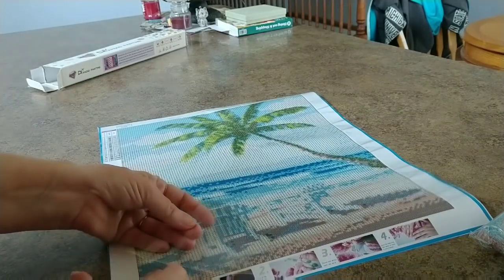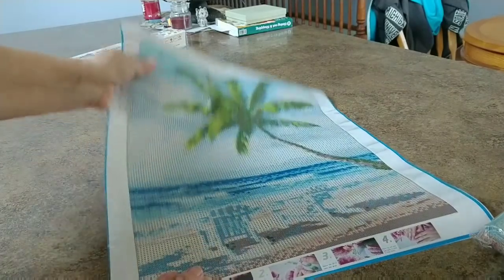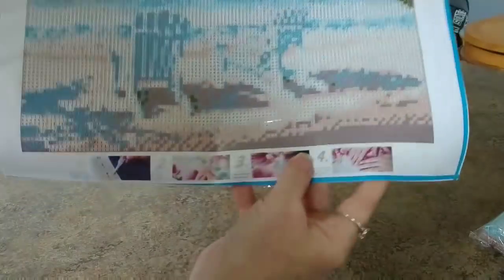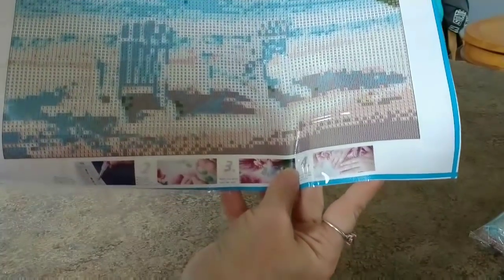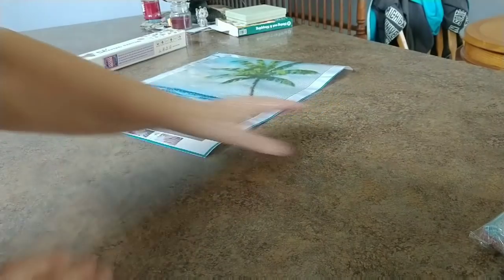Let's pull this canvas back. It's sticky — not super sticky, but sticky enough. It definitely looks like it's going to measure 30 by 40 instead of like 25 by 35 or something. We'll measure it, and I'll throw that in there later to let you know if it was true to size.